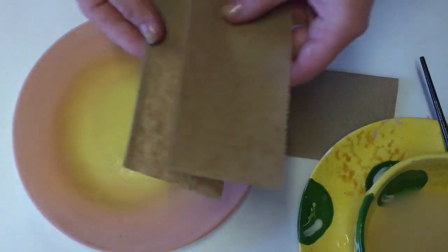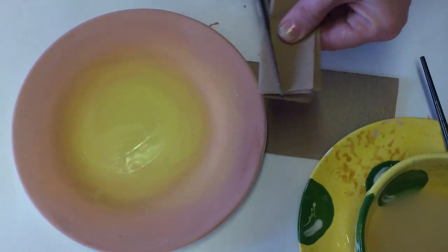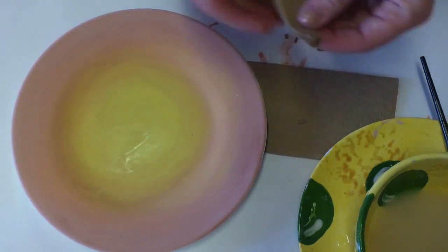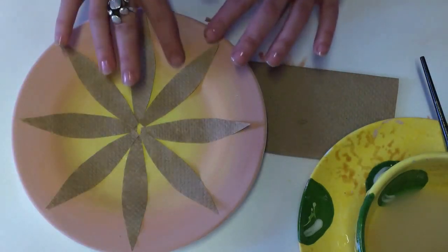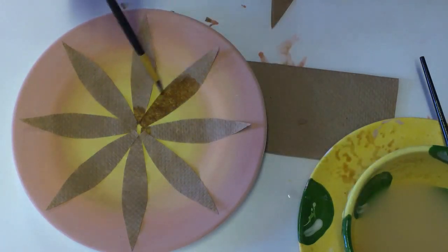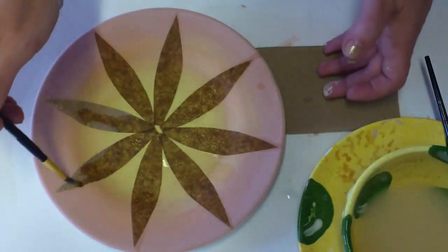Now let's cut some paper towels. Fold them once, fold them twice, fold them one more time, and cut a simple shape like a flower petal. One cut will give you multiple copies of the same shape. Now it can be laid out right onto the plate — here's our flower. Use a medium round brush, dip it in water, and gently wet each piece of paper towel until all flower petals are stuck to the surface of the plate.